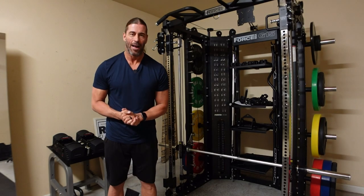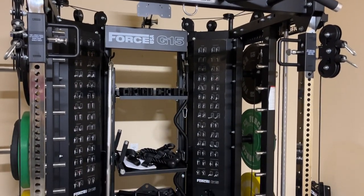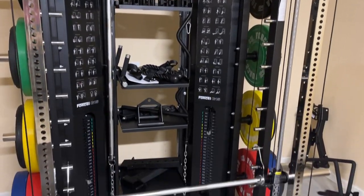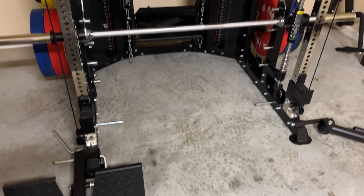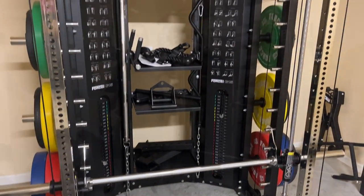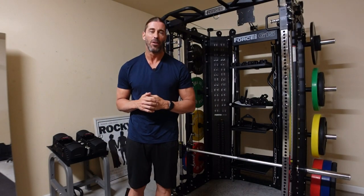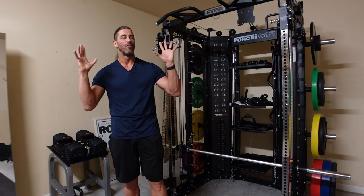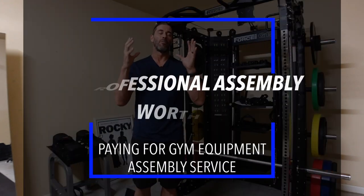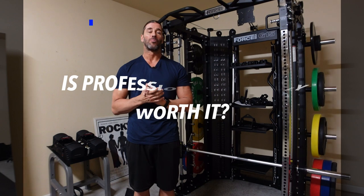Hey everyone, this is Stevie Richards. Welcome back to the Garage Gym. Right next to me is a fully assembled G15 Pro base model from Force USA as well as the G15 Pro upgrade kit. A full review on both of these will be up on the YouTube channel very soon, so please subscribe and click the bell to get notified. But the question of this video is: is the professional assembly service worth it?